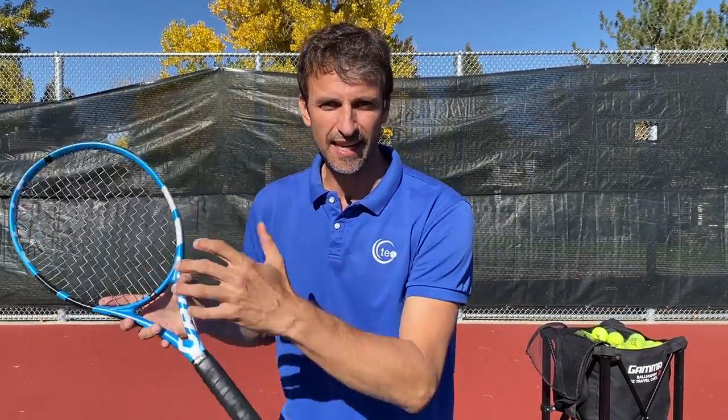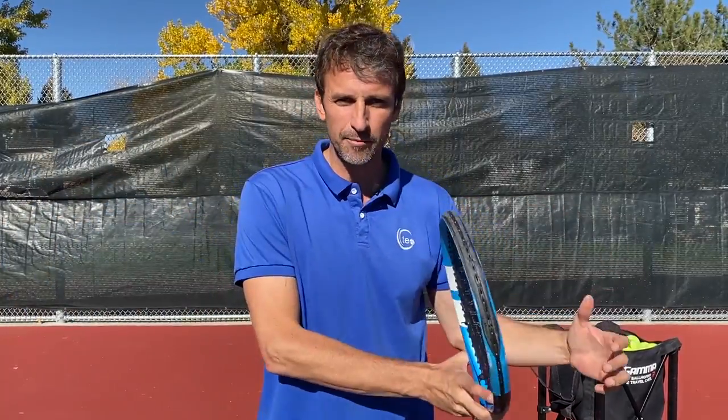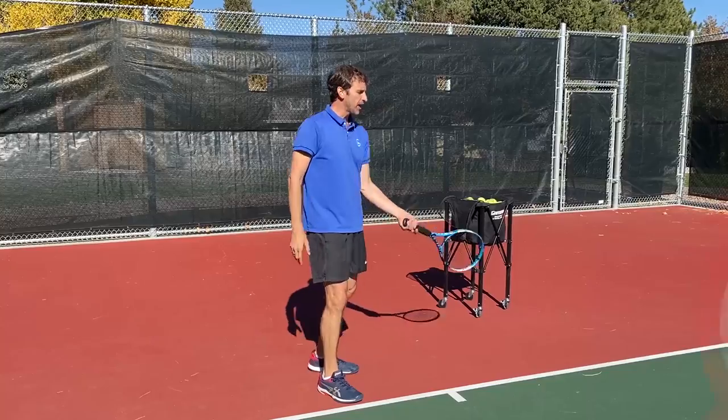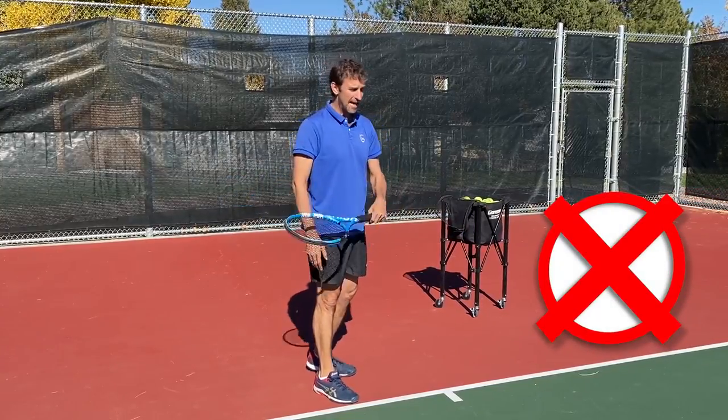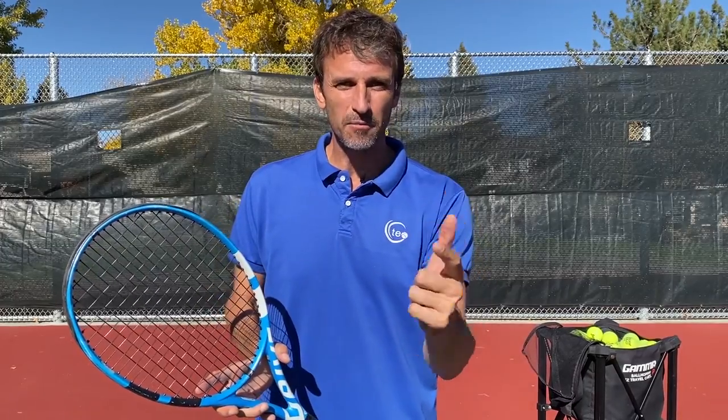There's a big controversy in the tennis world these days — you're either in the camp where you focus on the contact point, or you're in the camp where you focus on the finish. My name is Jeff Salzenstein, I'm the founder of Tennis Evolution. In this video we're going to talk about the follow-through or the finish of the forehand, because a lot of players are ignoring it and it's messing them up.